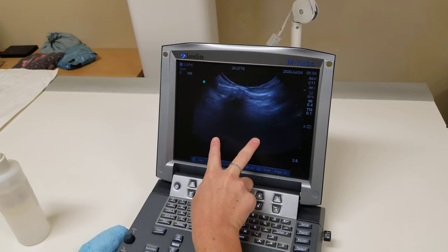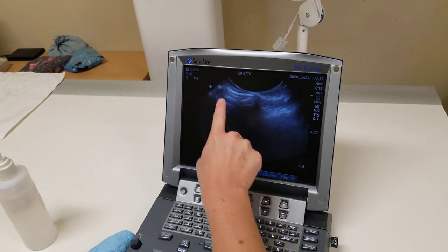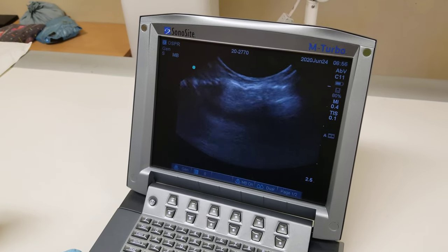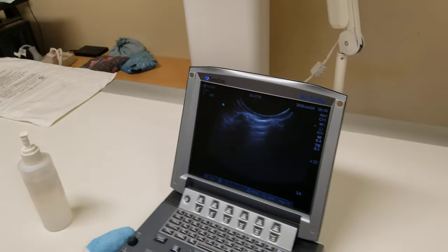The two rib heads should shadow down because ultrasound doesn't go through bone. In normal lung, you'll see parallel bright lines called A lines going between the two rib spaces. We're going to start with that rib space, starting dorsally near the spine and scanning ventrally.